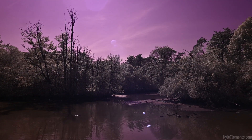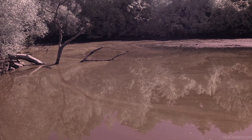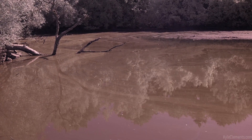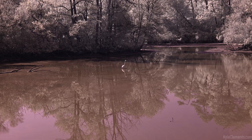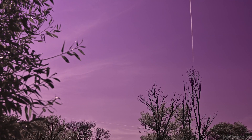I've also noticed that shooting after dark the infrared effect is a lot less prominent. There are little wisps of clouds I can see through the camera that are invisible to my eye.